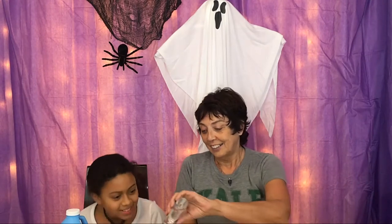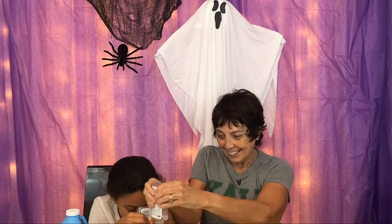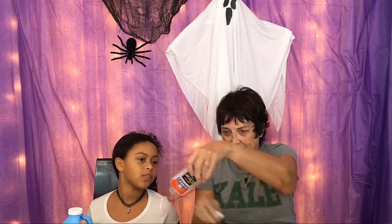We got the Sta-Flo here to make it nice and thick. She got the clear glue — two bottles. Do I put the glue in first? Yes, you put in the glue first. Make sure you get all of it out. It pops a lot too — I forgot to mention that. It pops, it gets a lot of bubbles. We got the glue in. All the glue is out, apart from that little bit that doesn't want to come out.